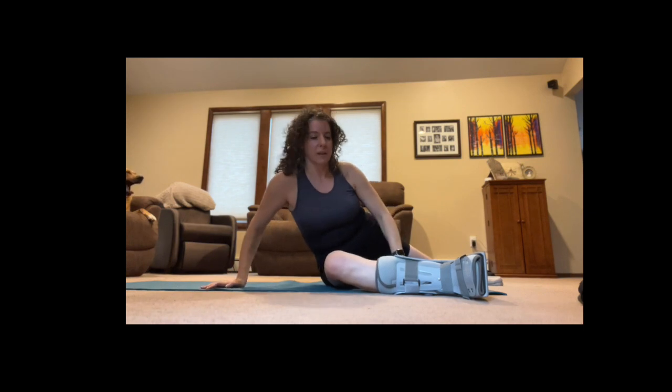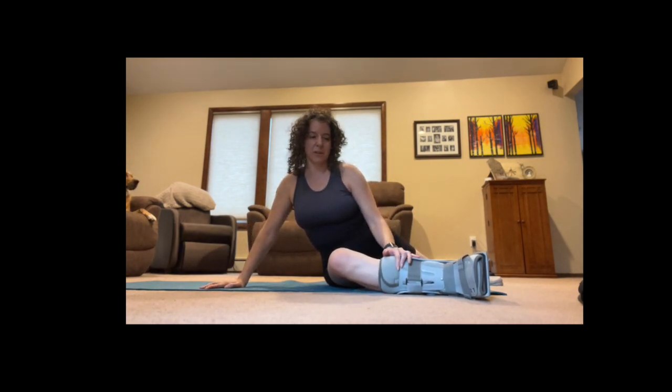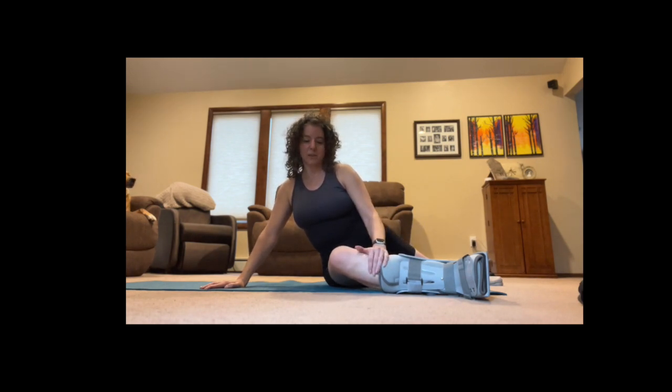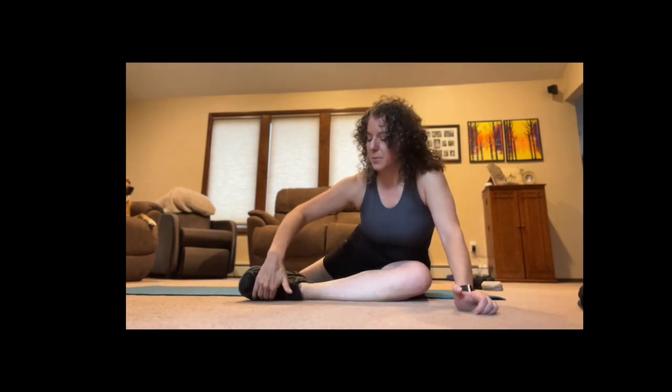Stretching is a little bit of a challenge because I don't want to put too much weight anywhere near it, so this is just going to be gentle. I do the best I can. On this side I can go further down because it's putting weight on the outside of the foot, but I really can't do that on the other side. So this will just get a better stretch — it's just the way it is.